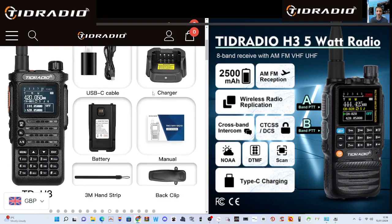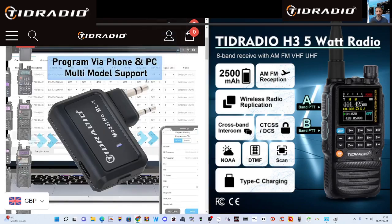On the left we've got the TID Radio H8, which is a 10-watt radio. They come standard with USB-C charging, a cradle dock, and programming via Bluetooth. You can actually buy the TID Radio Programmer, which looks like this, for most radios.